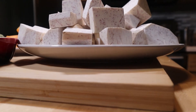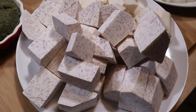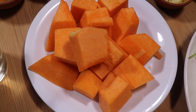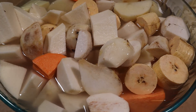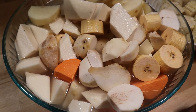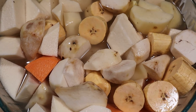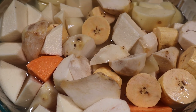Now let's work on our viandas, or root vegetables. I have peeled and diced everything we're using today. Here we have the malanga, yuca, calabaza or pumpkin. And in this bowl, trying to keep it from oxidizing, I have yame, sweet potato, yam, plantain, potato, and yaotia. Potato is not a very traditional ingredient in sancocho. Same with the white wine, but I use it to balance flavors. You'll see later — it comes out really good, so trust me on this.